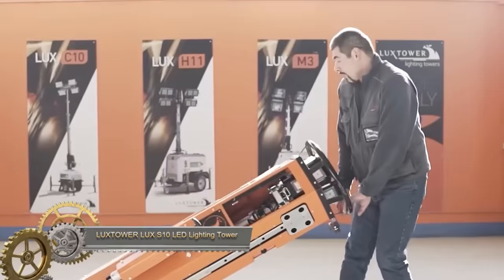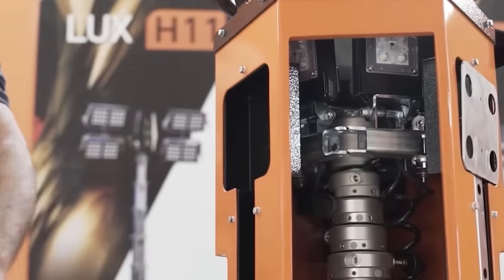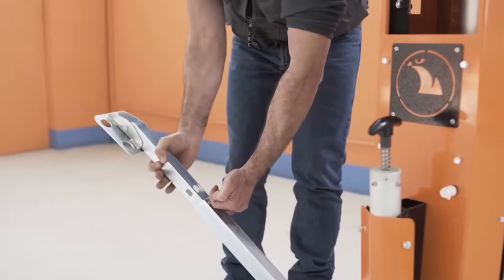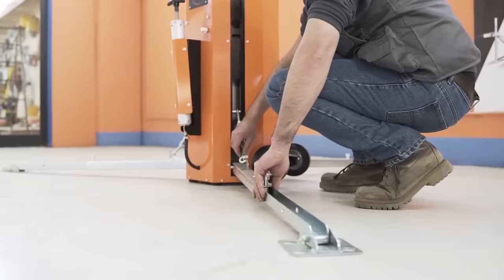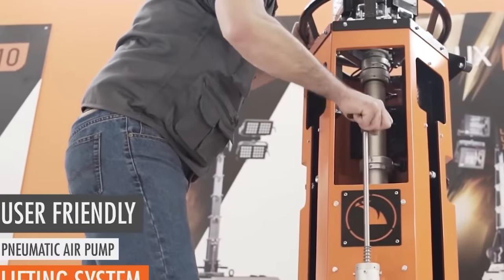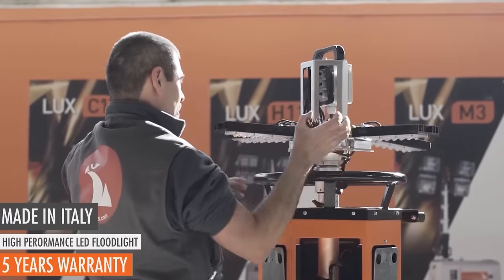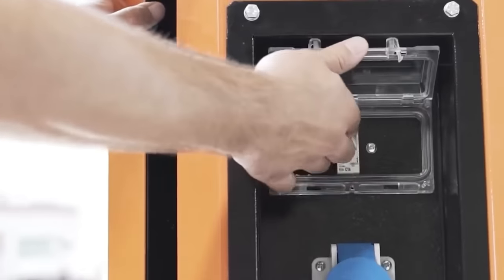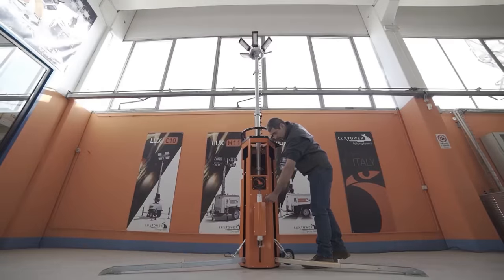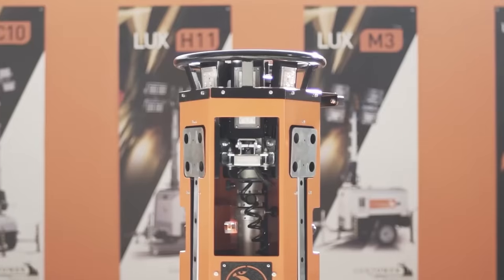The LuxTower Elux S10 LED lighting tower proves to be a versatile solution for various applications with its compact and portable design. Featuring 650W LED floodlights, it can effectively illuminate an expansive area of up to 1900 square metres. Noteworthy is its exceptional energy efficiency, consuming up to 70% less energy than traditional halogen lighting towers. The tower is designed for ease of transport and quick setup, allowing it to be transported with a small van and assembled in minutes. Its durability makes it suitable for harsh weather conditions.